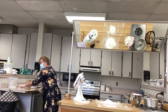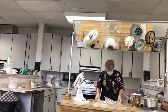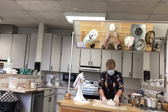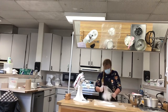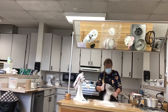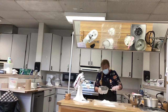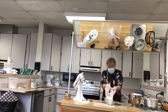Someone could be doing this sifting while the egg whites are beating. You can see that the flour, cornstarch, and powdered sugar are blending together now — before you could see the difference in the colors.